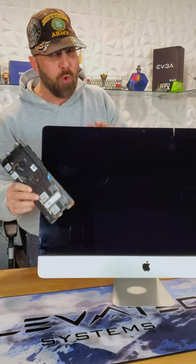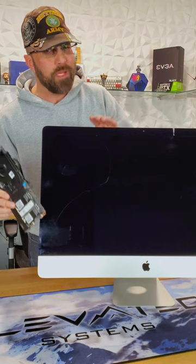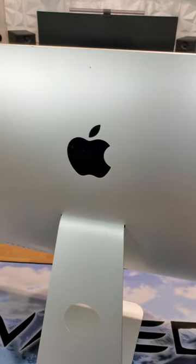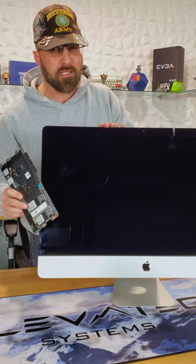I want to engineer a new cooling solution for the i7-1260p, which uses the iMac fan and hopefully incorporates some expansion ports, so there'll be some fabrication involved. Finally, I'll fill in the Apple logos and refinish the iMac chassis — I'm thinking matte black, or I might try to find a local artist for something really custom.